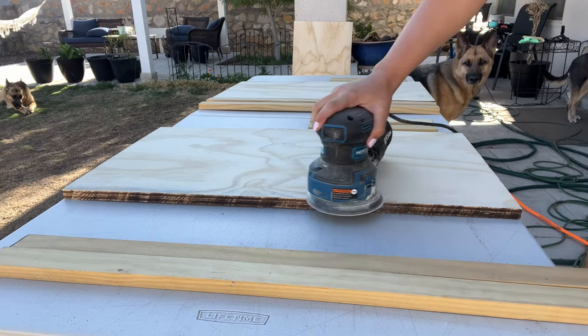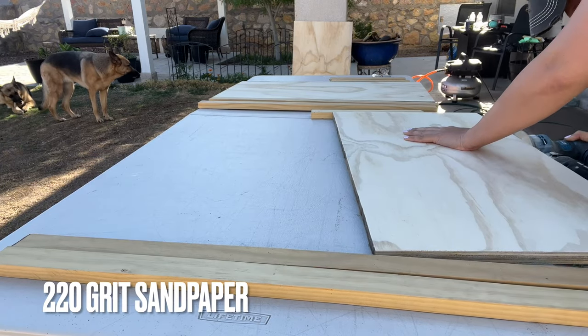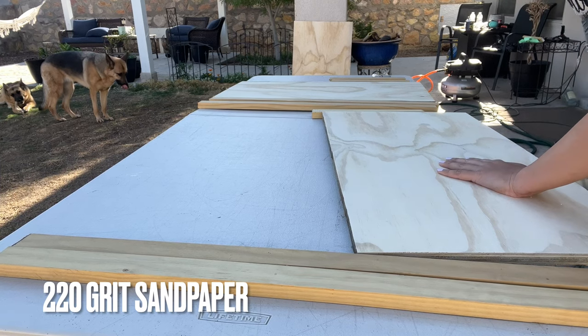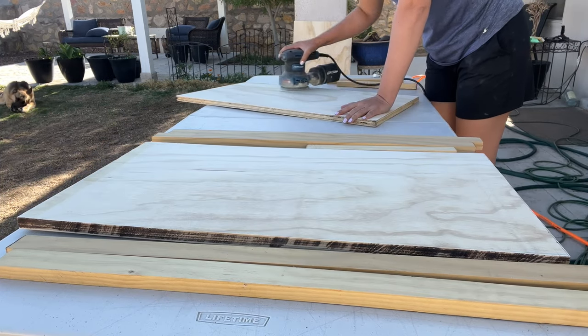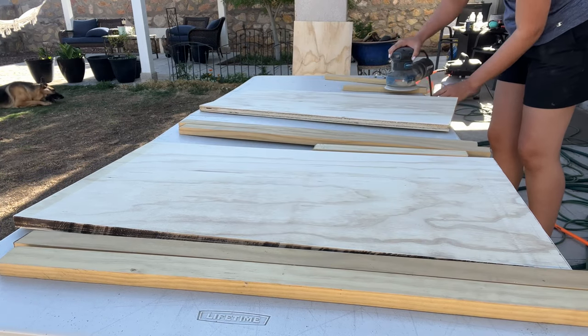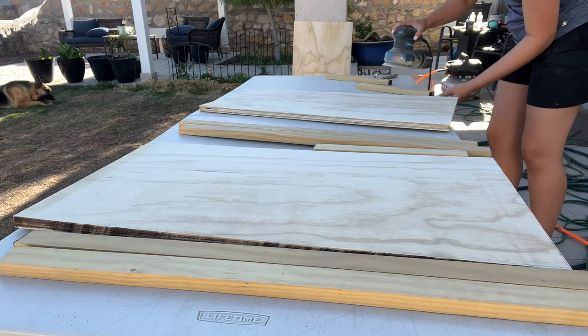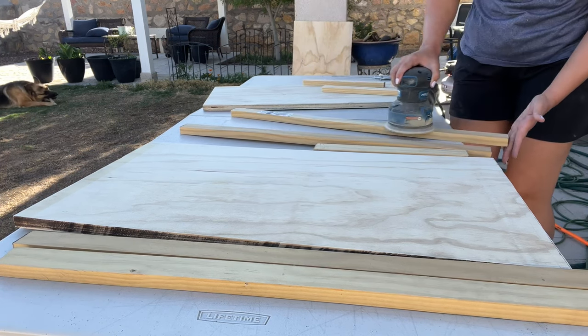Now we're going to use some wood glue and the brad nailer and just get these set in place. Another thing that I like to do when I'm doing builds like this is I like to sand while I'm building. That way I don't have to worry about finish sanding before I actually get to the paint stage. So as you can see, I'm going to sand everything down before I get it put together, so when we get to the painting stage we don't have to worry about any finish sanding — it's just straight to the paint.